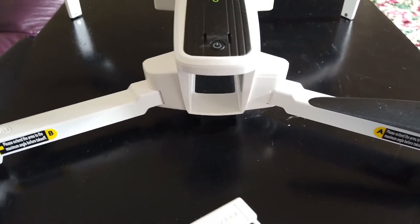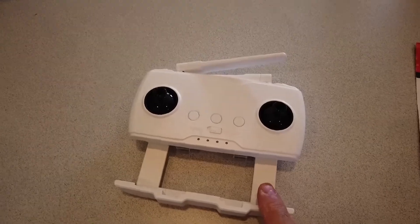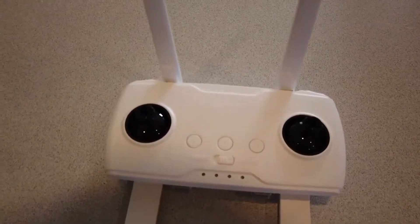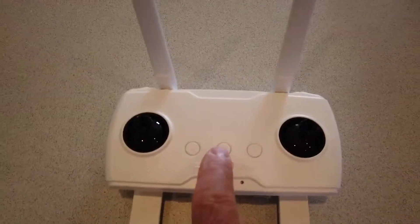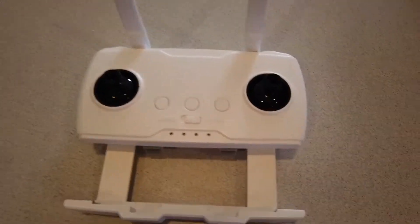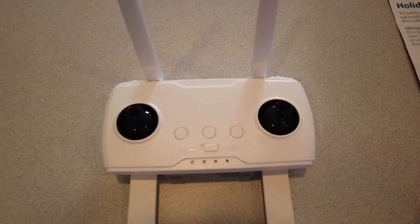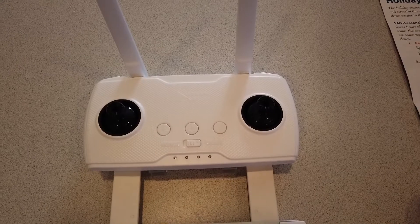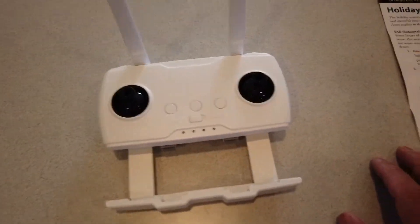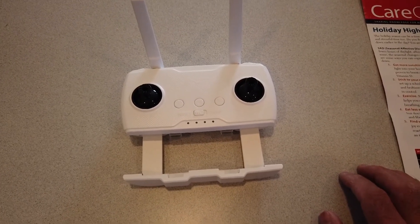Let's take a look at the remote control now. This is a spring-loaded carrier here for your phone. The antennas just pull up like that. This is a little bit hard to read, but this is the power-on button in the middle — it's white on white, so that's kind of difficult. On the left side is the return to home button. On the right looks like a takeoff button — I believe you double push that to take off. It has a slider for sport mode versus normal mode. My understanding is I think both of those are GPS modes. And then the typical lights to tell you how much charge there is on the battery.